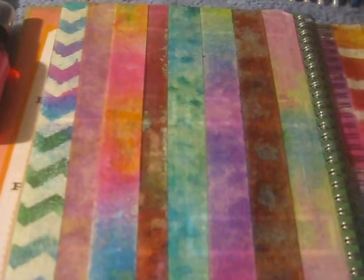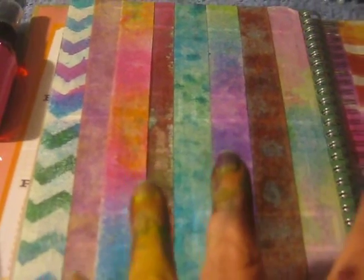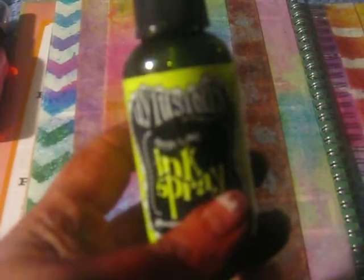I saw this in a video that she did and I thought that is the coolest thing ever, and it's so simple. Really all you need to do this is some masking tape, which came from my dollar store — cheap. And then you need some inks, like your Dylusion inks or whatever kind of ink sprays you have, or even homemade will work I'm sure.